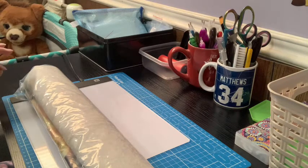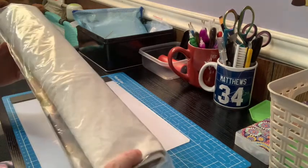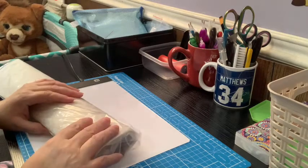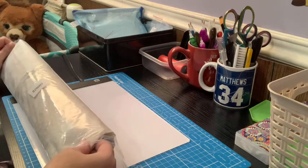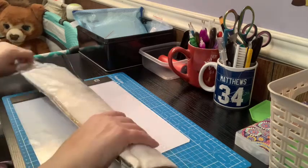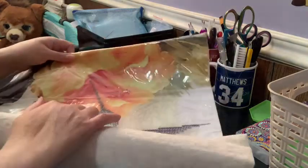Hi guys, welcome back to my channel. I have something new to open today — it was a diamond painting project, but it's a very different diamond painting project. It is a cushion cover, like for a throw pillow, and I have got a pillow piece to put in it when I'm done, but I've never done one of these before. So I thought I would share it with you.